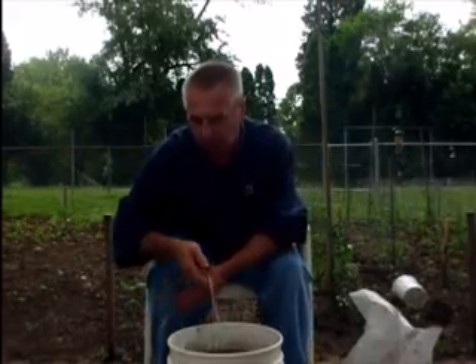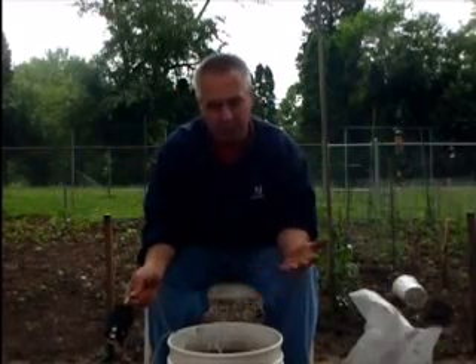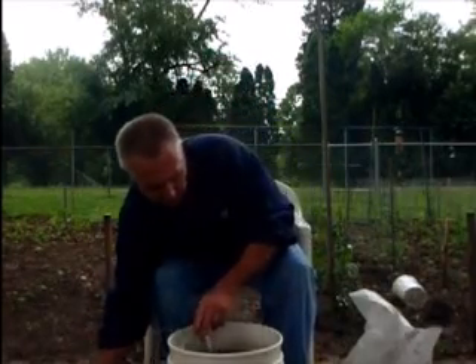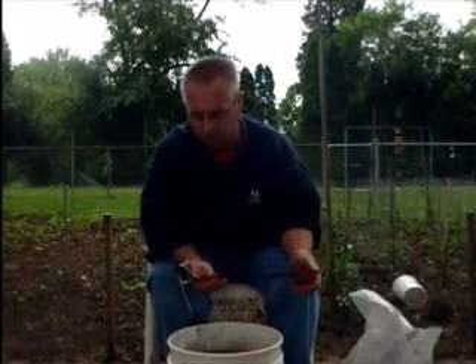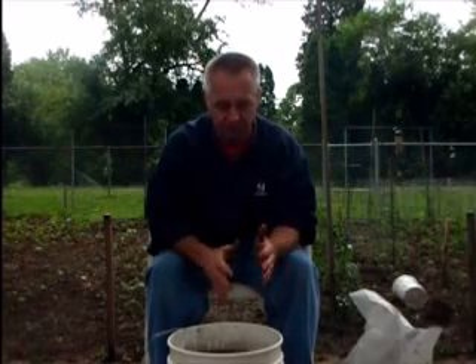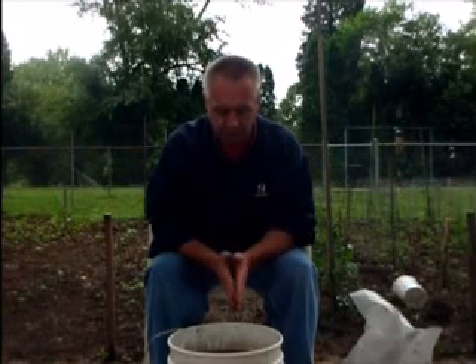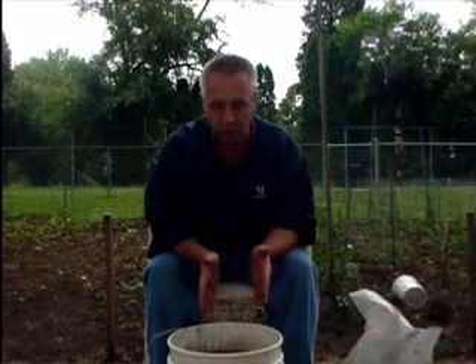I've got a fish bubbler right here — pretty simple, it's like $7.99 at the store. I got it in the pet department at one of our mega stores. I've got it weighted down with a one-inch wrench that I actually tilled up in the garden probably five or six years ago. I've been letting this bubble for about two or three hours now to get some oxygen into the water.